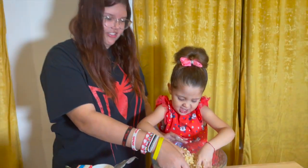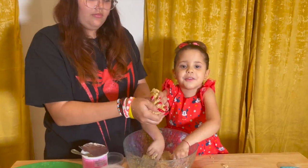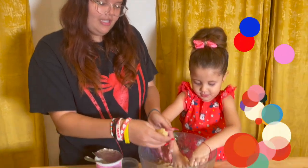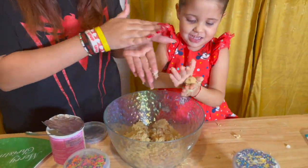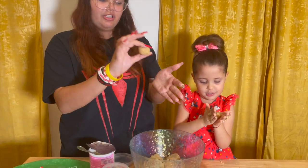Now our hands are all sticky and everything is sticking on us. Now we're going to do the balls. First we're going to grab a little piece. Try not to grab too much, because you don't want them to be too big. We're going to roll it into a ball like this, and we're going to put it to the side.